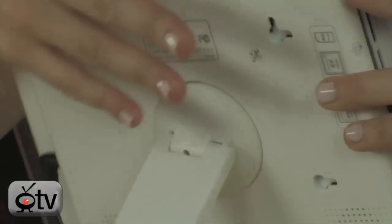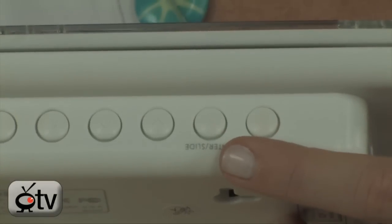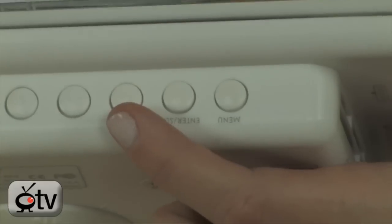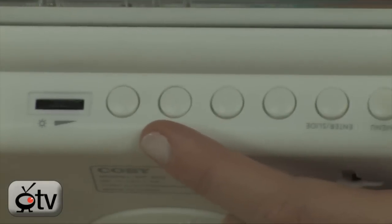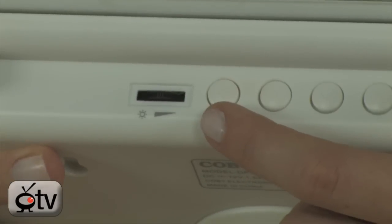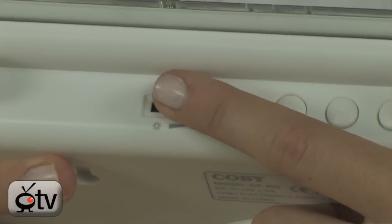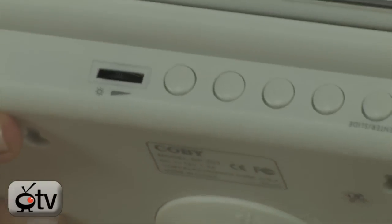Let's turn over to the top — these are all your control buttons. You have your menu, then your enter for the slideshow, and your directional navigation buttons: up, down, left, and right. You have your volume control right here. And this is for your screen brightness — it's a wheel, really easy. You can just control your screen brightness like so.